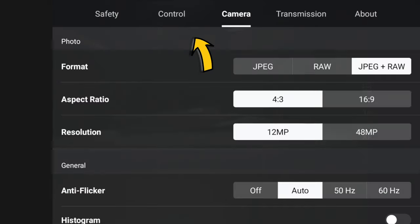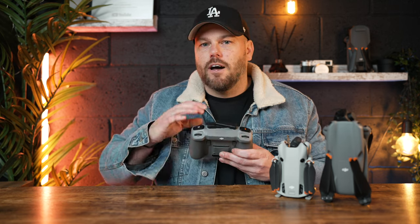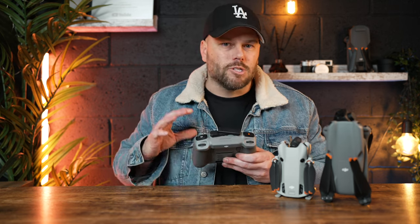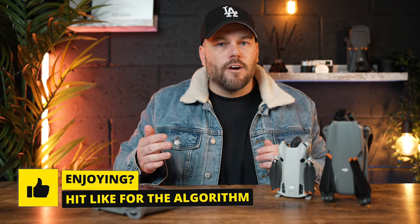What's crucial is you actually select JPEG and RAW. JPEG does all the camera photo editing for you so you can share it instantly, but you can't do a lot of tweaking or manipulation at all. The RAW photos are going to capture a lot more data, which then enables you to color grade them, color correct them, and actually tweak them a lot more without ruining that photo.